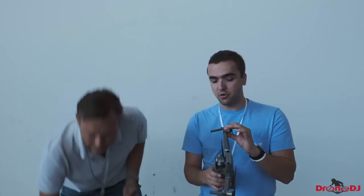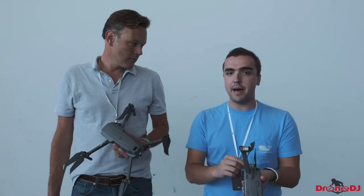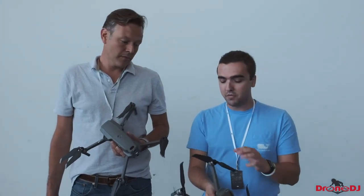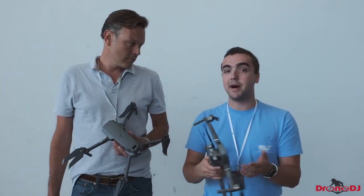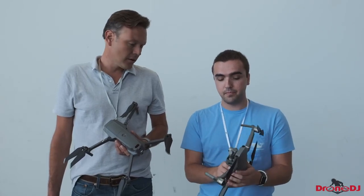Heading back to the drone itself, something I like is that they've tweaked the LED design. Now we have LEDs on every single arm. With the original Mavic Pro, we only had one LED on the back in the middle, and sometimes it's hard to see when flying at nighttime. Now we've got LEDs that actually resemble the Inspire 2's LEDs, which are just perfect — much easier to navigate and know where you are.